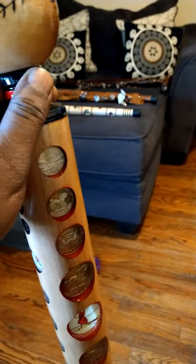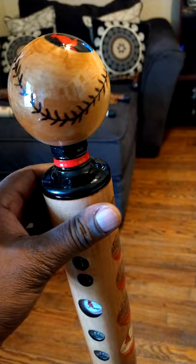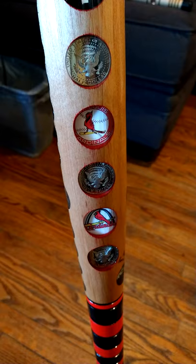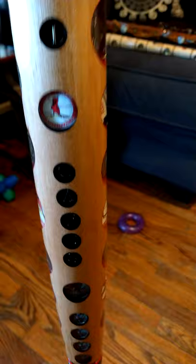This is Maurice Mr. Bones Harris. Just did another cardinal cane — the top of it I did a ball with the stitches in it. Going down the front, as you can see, the trademark coins, St. Louis Cards.